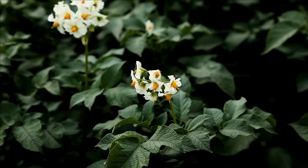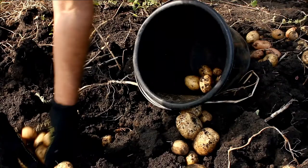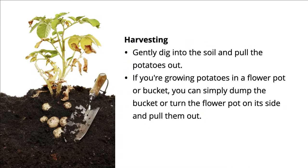Potatoes produce very pretty flowers, and once your plants are in full flower, you can harvest some of the new potatoes if you'd like. Simply dig into the soil gently at the base of the plant and pull out some of the smaller ones — they'll taste great. Like onions, potatoes will let you know when it's time to harvest. The tops begin to die, so if your potatoes have been in the ground say a hundred days or so and they start to look yellow or possibly sickly, they're probably not ill — they're just done and ready to be harvested. All you have to do is dig gently into the soil and pull them out. If you're growing them in buckets or pots, simply turn the bucket or pot over on its side and pull them out.